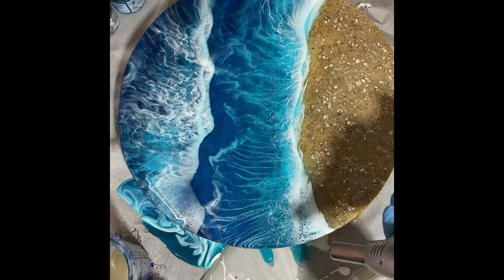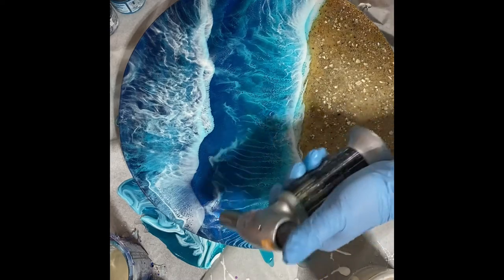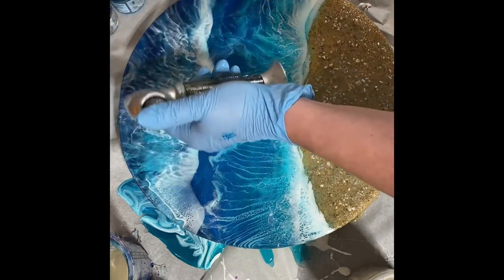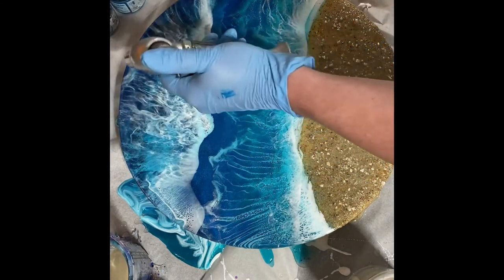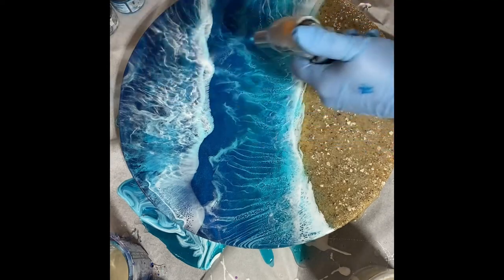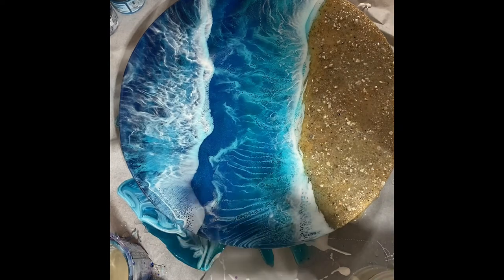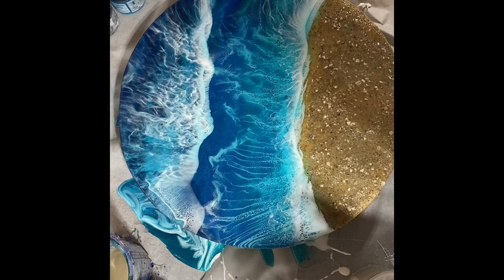I'm going to blow it with my torch to pop any of the surface bubbles. This also helps those little white cells to kind of come to life a bit more. And that is that for layer three. Now I'll cover it and let it sit, and probably this time tomorrow, if I get a chance, I will come do another layer.